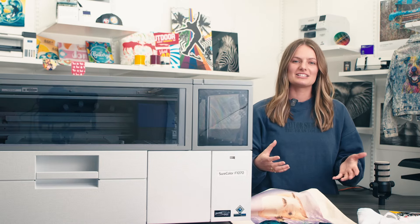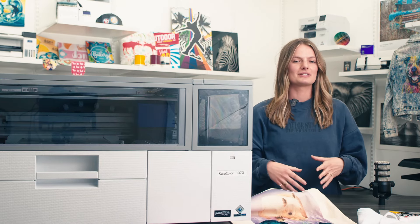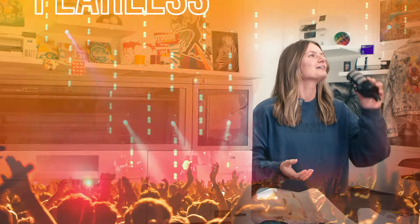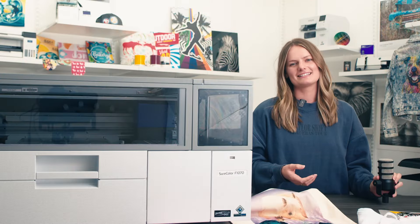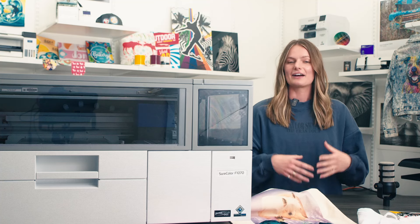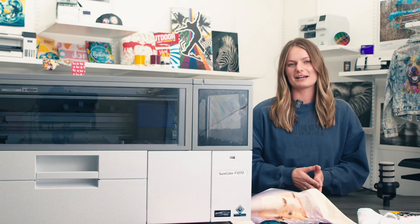Are you new to the DTG DTF market? Are you concerned about this being a new printer from Epson? Time to be fearless. We will continue to make videos showing you the how-to on the F1070, and you can always give us at IT Supplies a call to help.